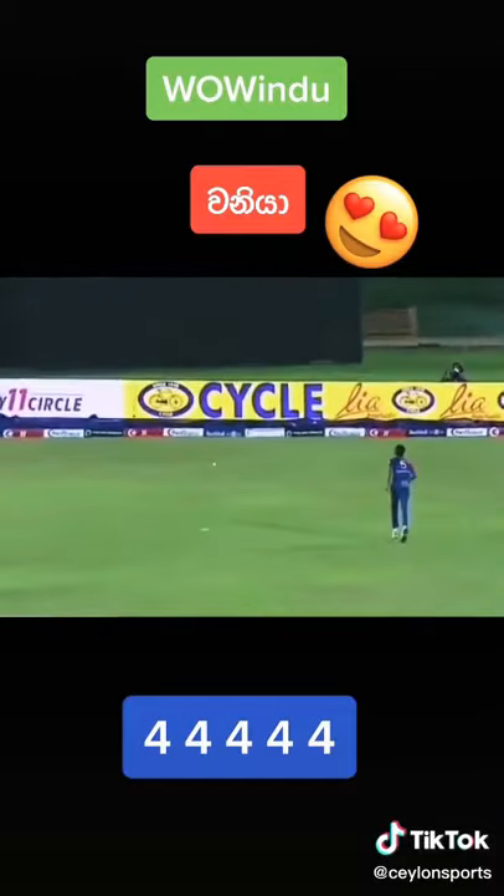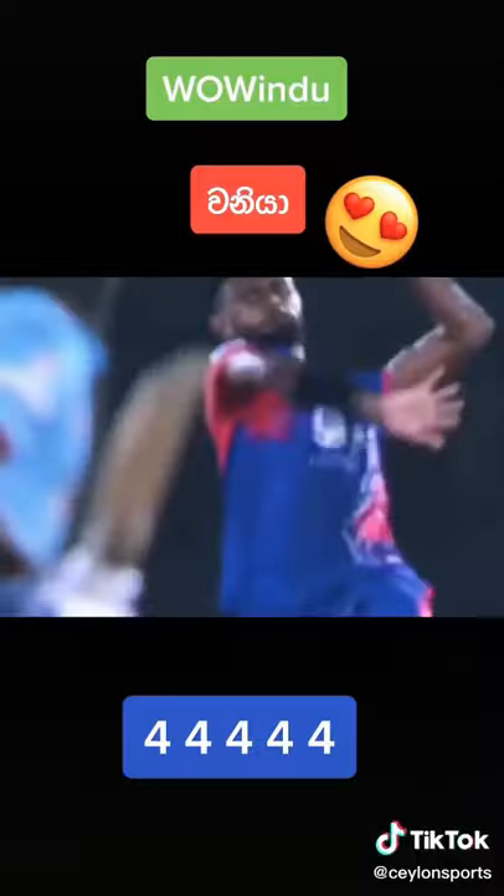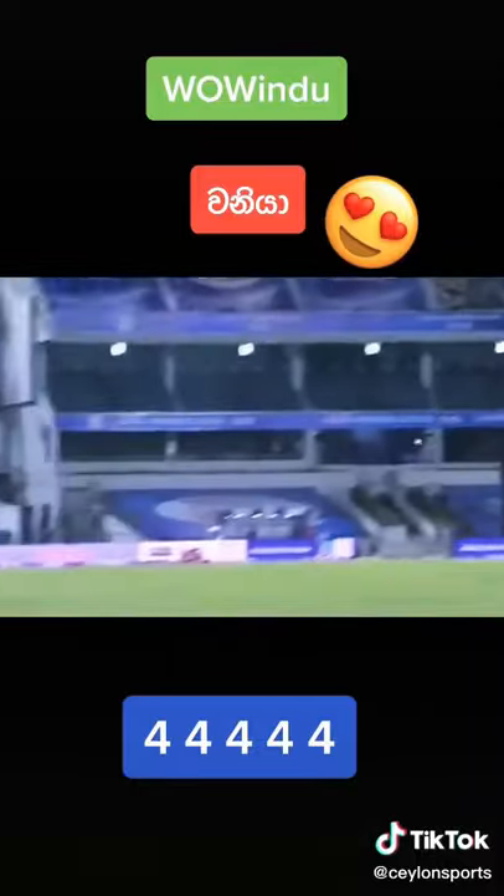Live now — it's a no-ball too. That's gone for four. It's a no-ball. He's come around the wicket now, trying to cramp him for room, and just got that one.